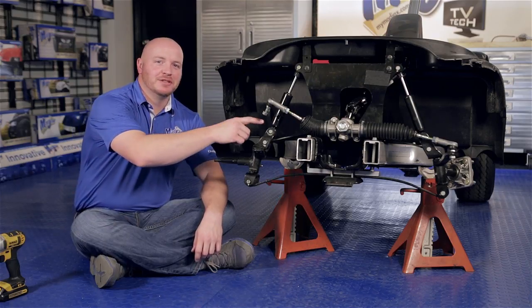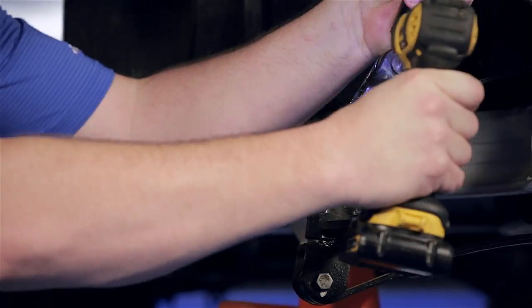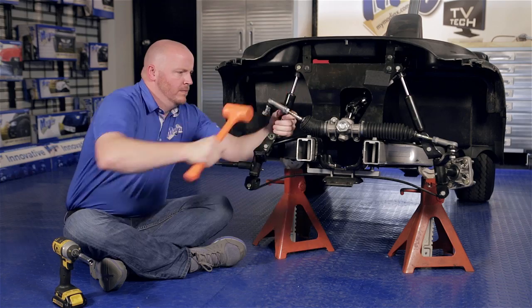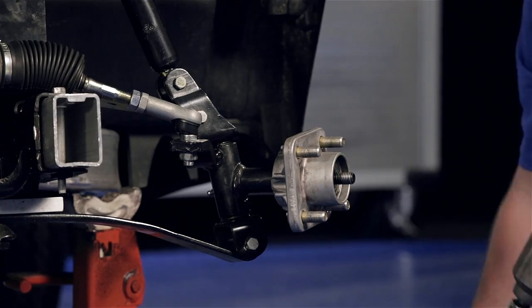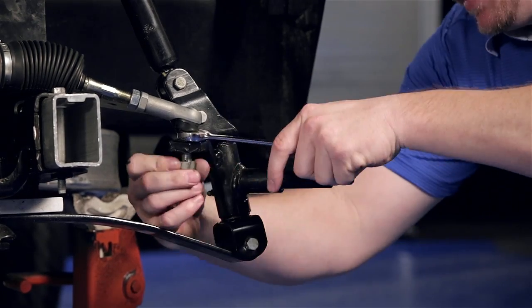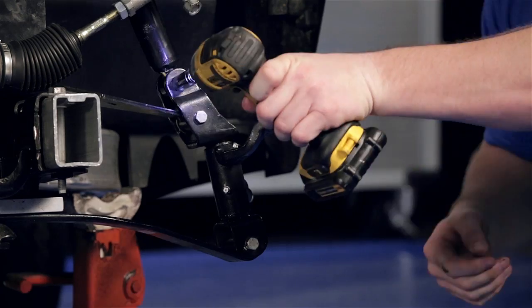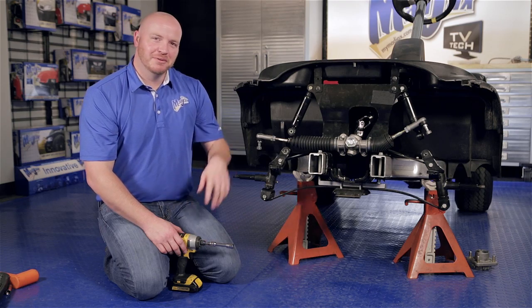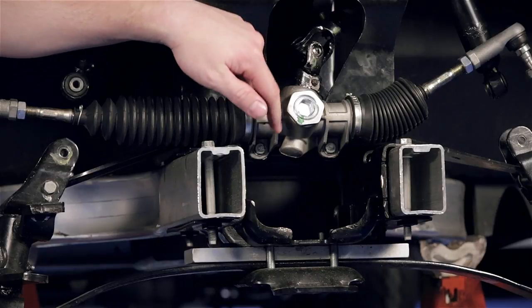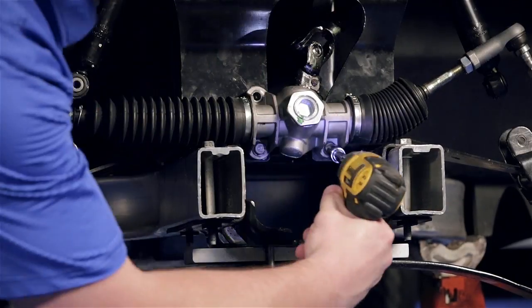Then we're going to take a 13 millimeter socket and remove the bolt from the lower mount of the shock — do not retain. Now we're going to repeat this process on the other side. Next we're going to remove the three factory bolts from the front of the steering rack and retain using a half inch socket.